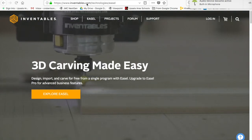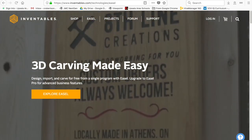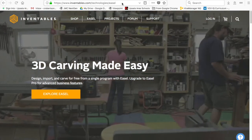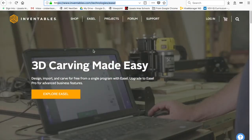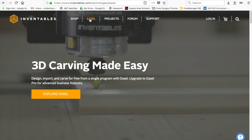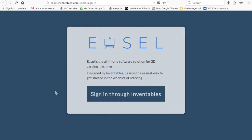I'm going to show you briefly how to get into Easel and do your 3D carving for the X-Carve. First and foremost, you're going to go to this web page, inventables.com, and then you're going to search at the top where it says Easel. Click that — it'll take you to the splash page, and we're going to explore Easel.